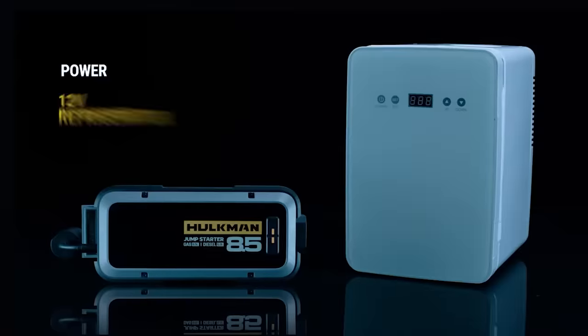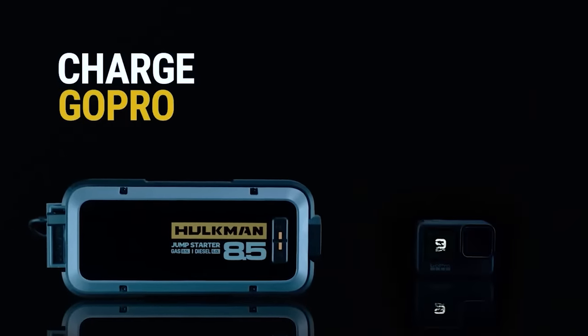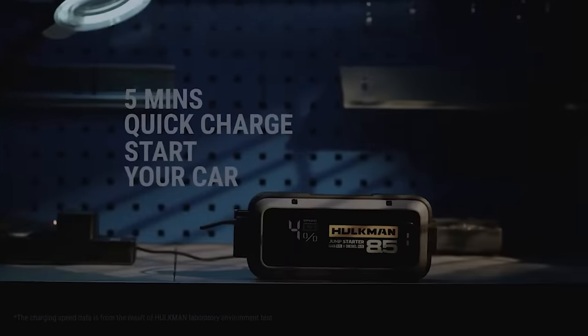Apart from starting a car, the device can be used to charge gadgets — moreover, it can be any device, from a drone or a headset to a tablet and a camera. One charge is enough to start the car 60 times or fully charge your smartphone 7 times. The basic model costs $129.